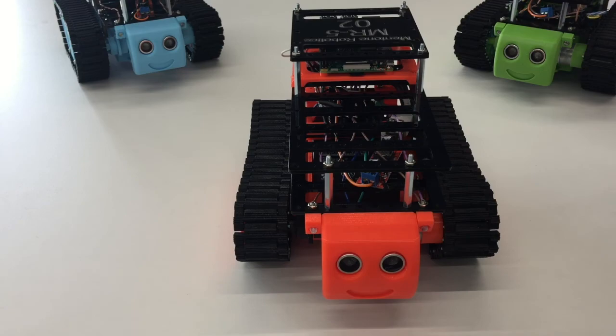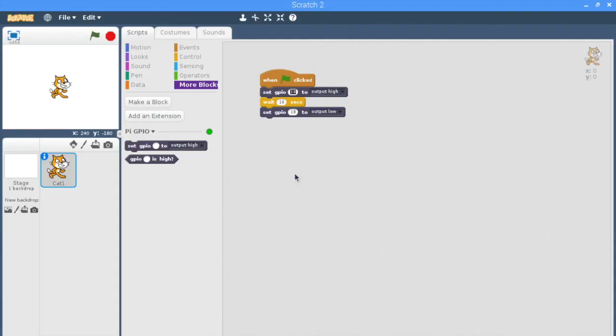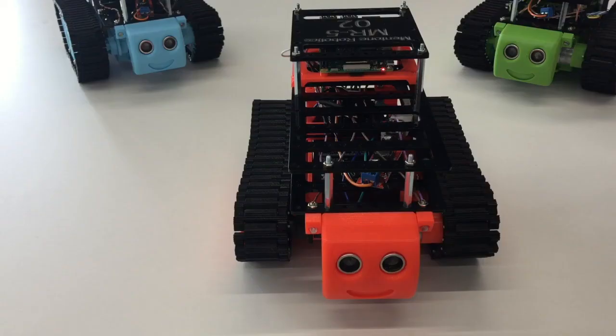I can then work through the other numbers I have — so 23 — and press click to turn on. You can see that that is the front left-hand side of the robot. I work my way around the robot and record all those numbers so that I know which one is which, and that way I can program my robot to turn the lights on as I need.